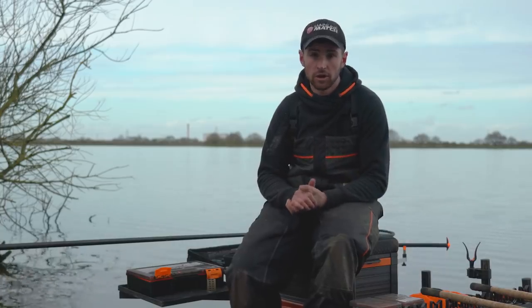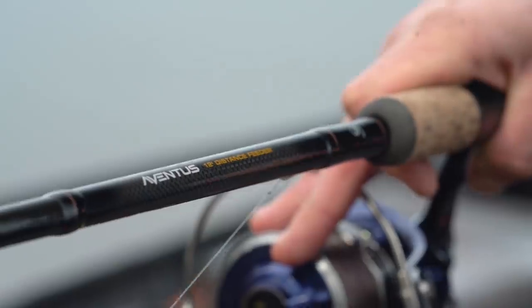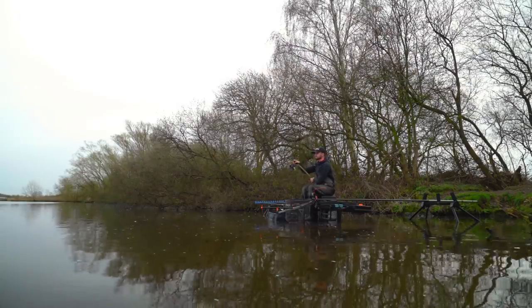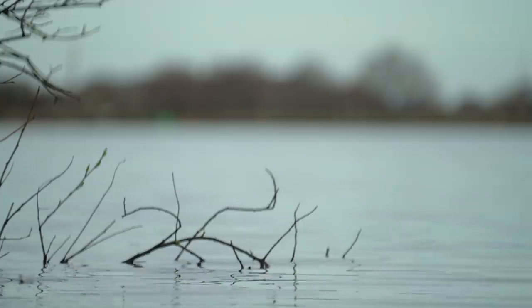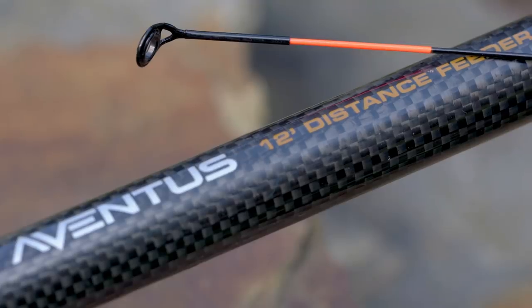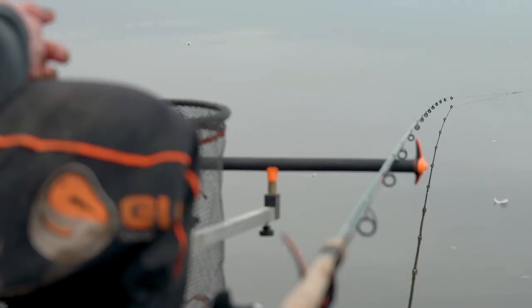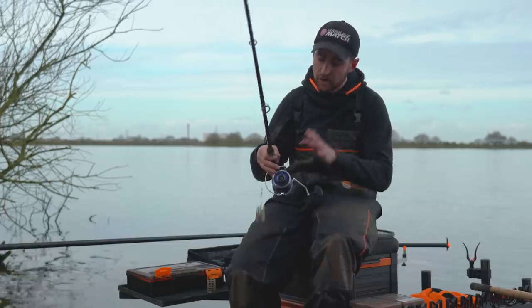I'm fishing two lines today, one at 30 metres and one at 50 metres. And on the 50 metre line, I've opted for a 12 foot Aventus distance feeder rod. Absolutely love this rod for Southfield. It's got enough power to get me to the distance accurately, but enough forgiving action to land bream and skimmers and not pull out of them. And today it's not that windy, it's actually quite calm. So I've opted for the lightest tip for the 12 foot Aventus distance feeder — I've gone for the one and a half ounce tip. I like to fish as soft a tip as possible, but Southfield can be really windy and create a lot of tow, and I don't like to have too much of a bend in my tip. So if that is the case, I'd opt for the two ounce tip, slightly heavier, less of a bend.